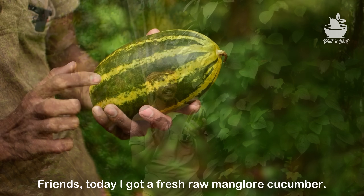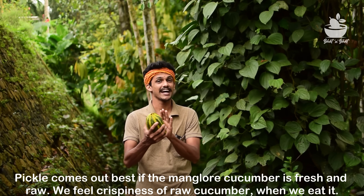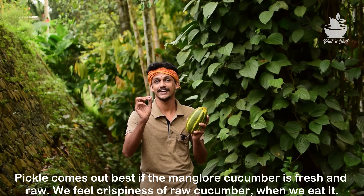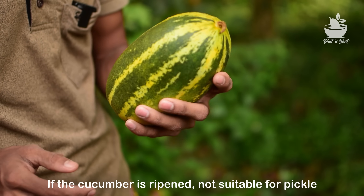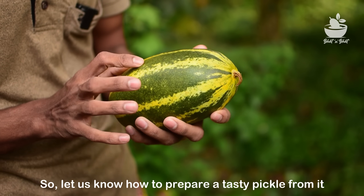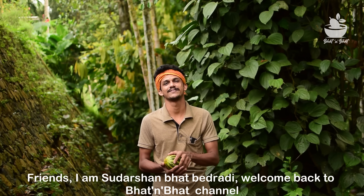Friends, we have to go up in the south. We have to go up instantly. So, we have to go up in the south of here. Friends, I am Sutharsh. Welcome back to Buttonwood Channel.